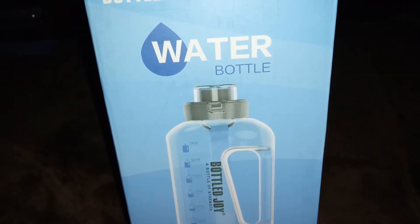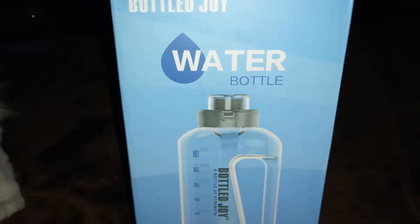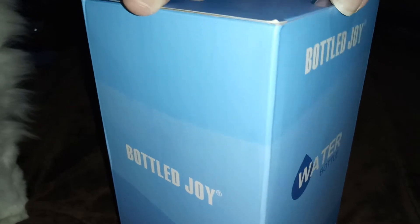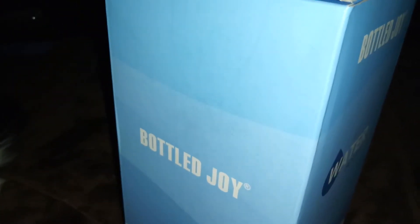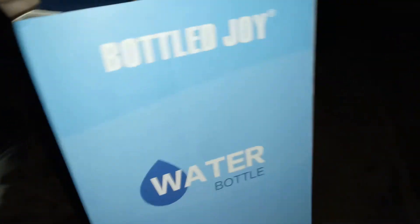Hi guys, I'm reviewing another one of these water bottles — this is by Bottle Joy. If you've seen the first video, the other one was 85 ounces; this one is 50 ounces. So let's open it up. My husband stayed with the first one, and then my son saw this one and he wanted it.